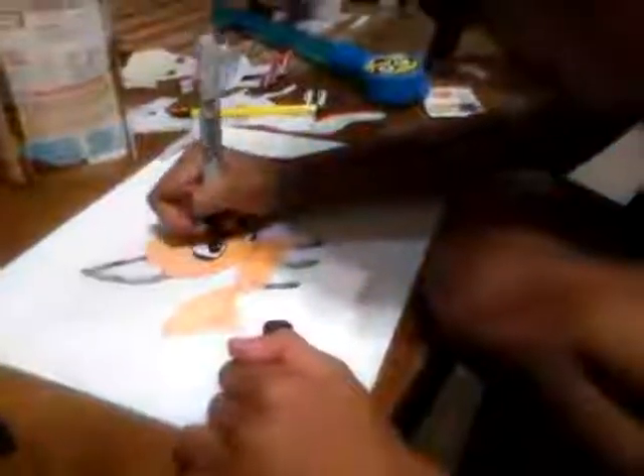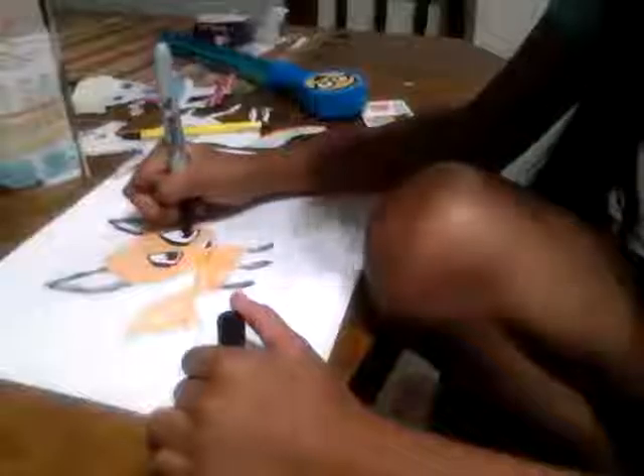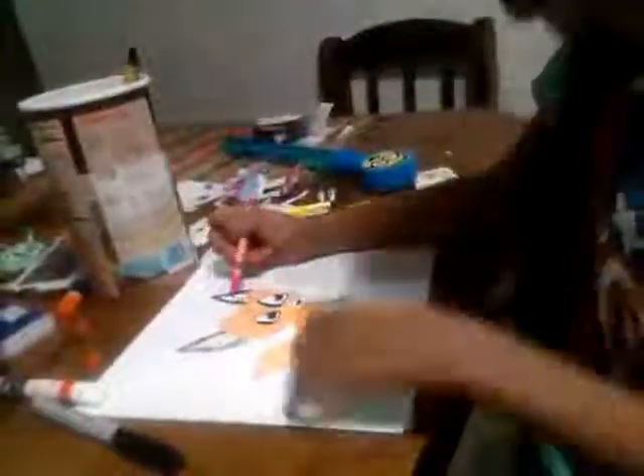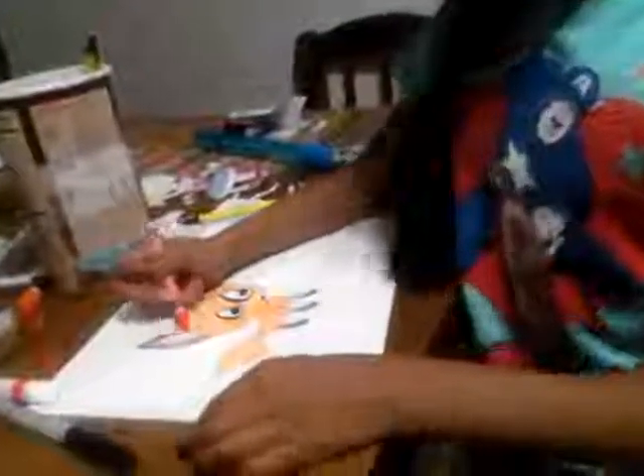Then make the little eyes kind of brown. And now you need the last color — it's gonna be pink. I use this pink. Okay, this is how you draw the cute little fox. Now I say thank you. Thank you for watching. Give a thumbs up or a thumbs down if you like it or not.